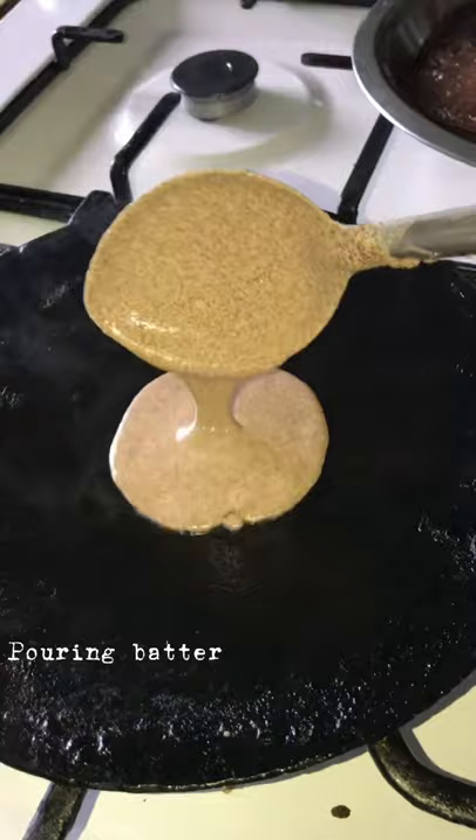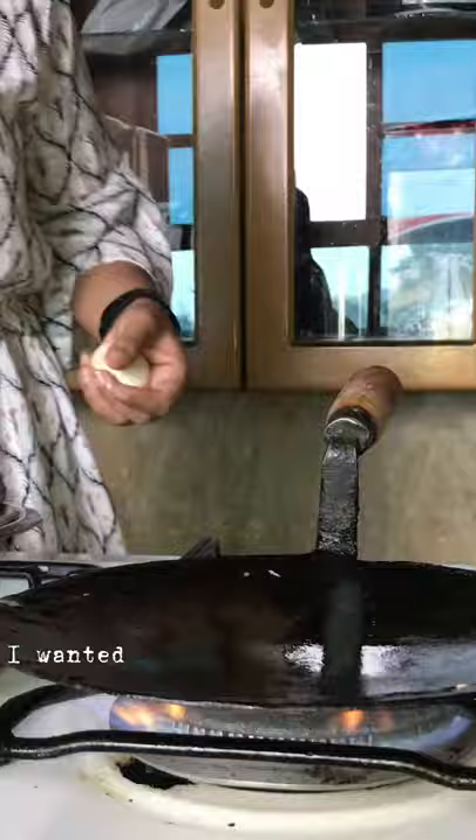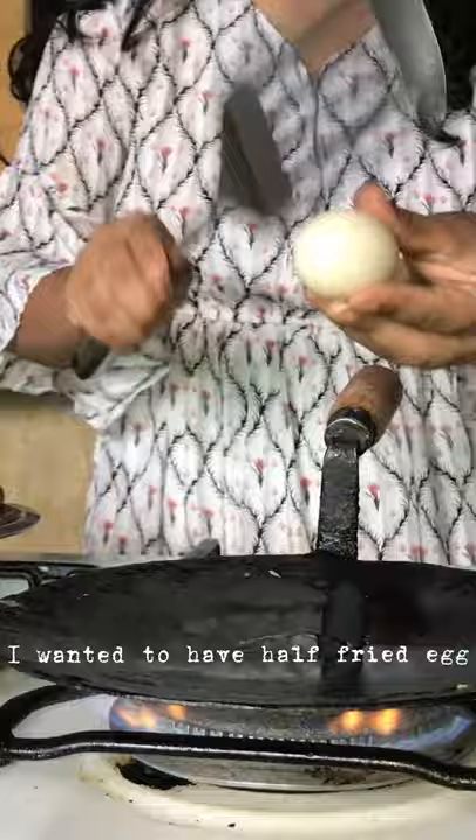I wanted to have a half fried egg, but messed it up.